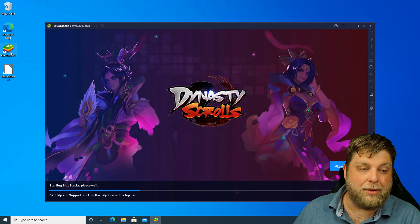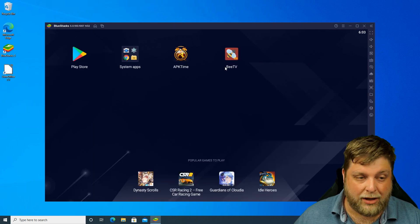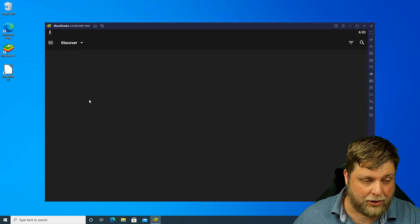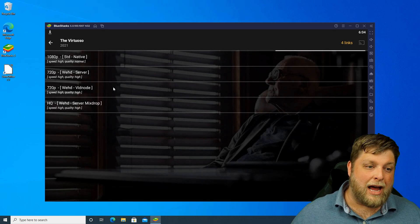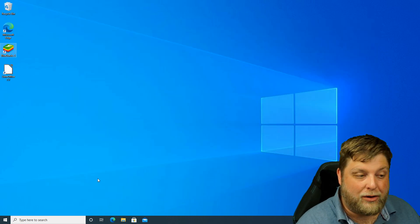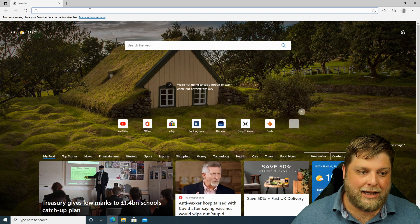I also installed BlueStacks, which is an Android emulator. A lot of systems actually struggle to run BlueStacks, so for this to actually work with it was quite surprising. Once it's loaded up I clicked on a streaming app, and I'm going to leave this in real time so you can see how long it takes to load. I clicked play — it starts dragging your links. I've been testing quite a few and it does work quite well for playback.